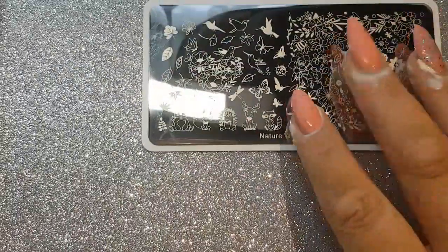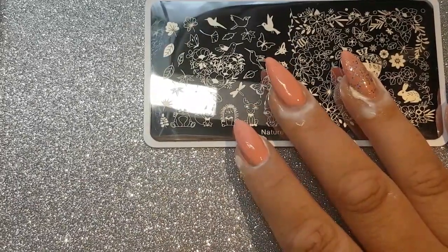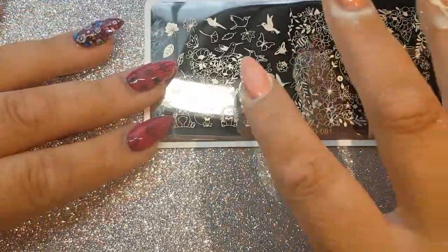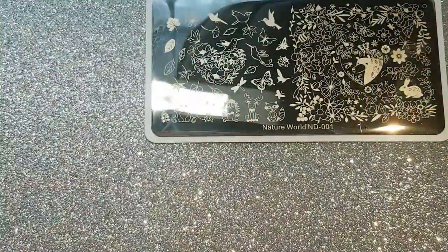I have put some liquid latex on my fingers — it's still drying but we'll work with it anyhow because I have no patience. We'll start and definitely do the two big images anyhow.